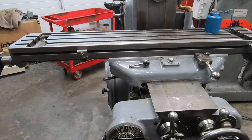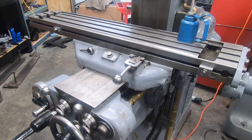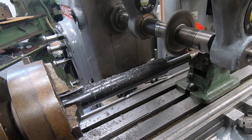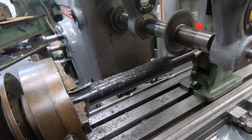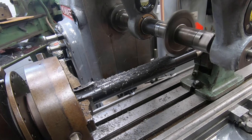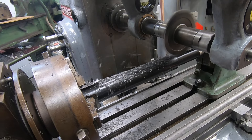Welcome back to the shop and to the channel. I've had my Kearney and Trecker 2HL horizontal milling machine for about two and a half years now. And now that I have the universal head working — 100%, at least as much as I'm going to be able to get to 100% — I want to take the next steps of what I want to be able to do with this machine. In a previous series of videos, I used the machine along with the Brown and Sharp dividing head to machine a spline shaft for the universal head.